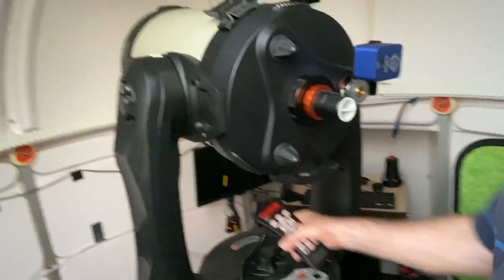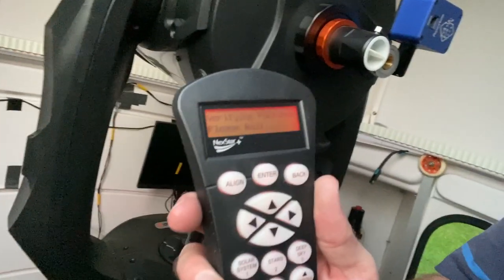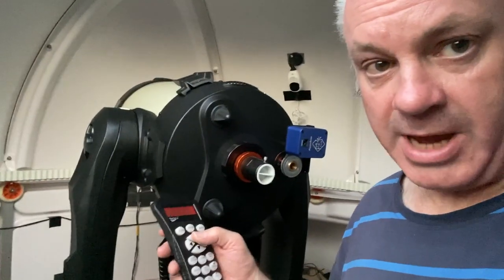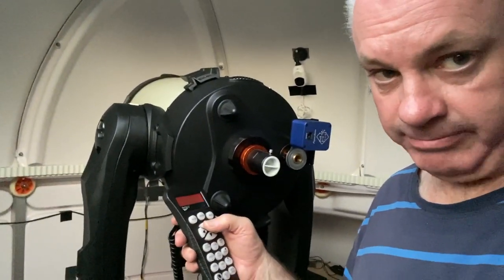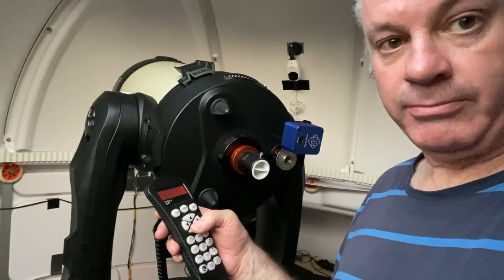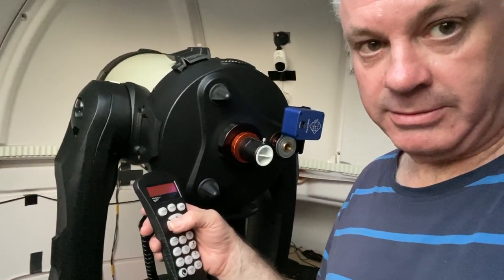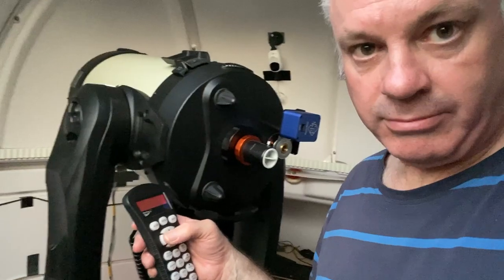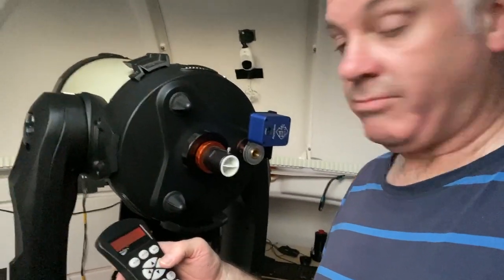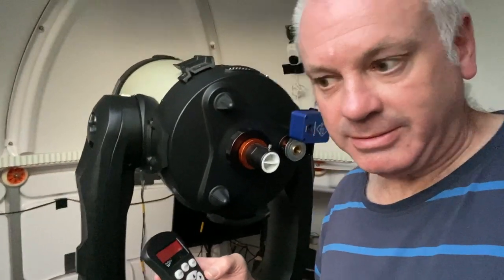I'm going to turn it on. And it's ready. I'll press the up button — that works. Down button — works. Now this is the real test: left — that works. Right — that works. So it appears to be fixed. Congratulations.